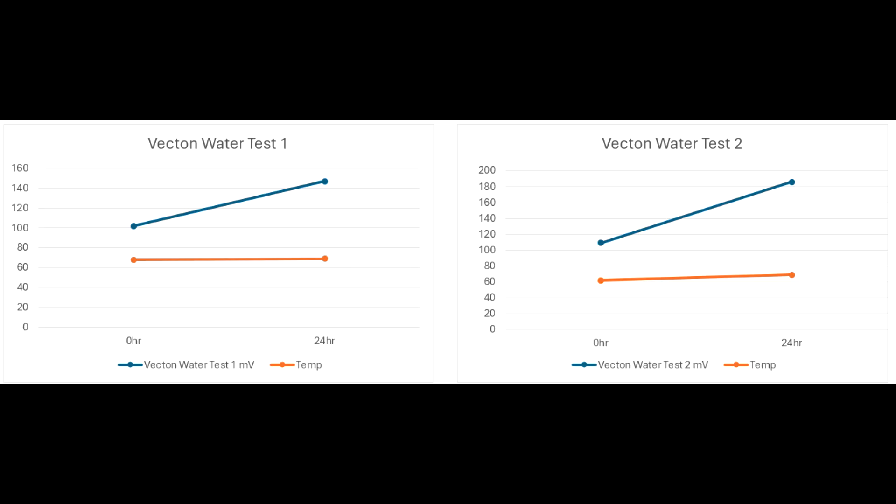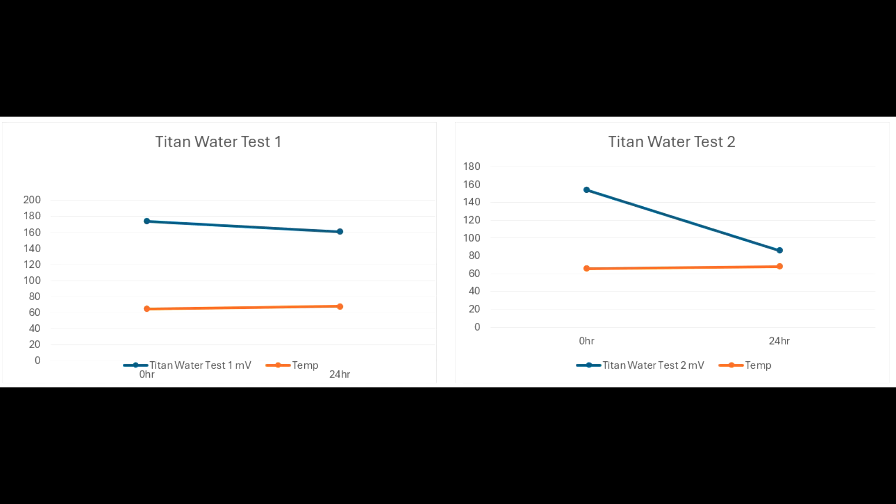Now for the test of the polycarbonate Vecton with no oxidizer applied — just water — we go from around 100 and the polycarbonate sterilizer can actually oxidize the water: from 100 to 140, and similarly in test two from around 100 to 180. For the titanium lined Titan UV sterilizer with just water applied, there's actually a slight reduction — from about 180 down to 160 — and in test two an even more dramatic reduction from 160 down to 80, which would require secondary testing. So there is a reduction even with no oxidizers applied.